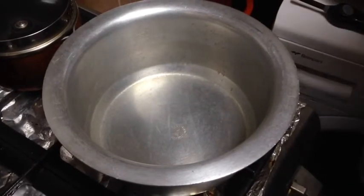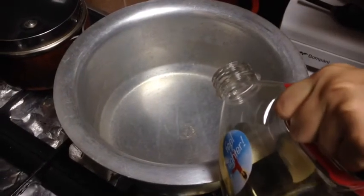Now let's tell you how to make it. First, add one tablespoon of oil to the pan.